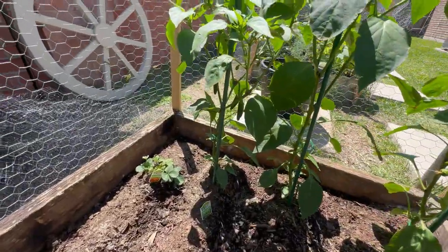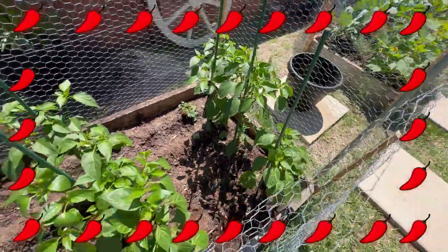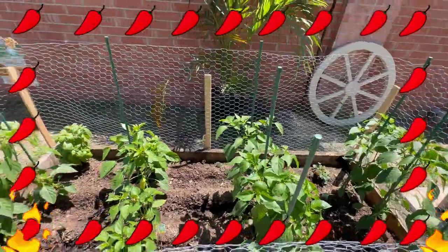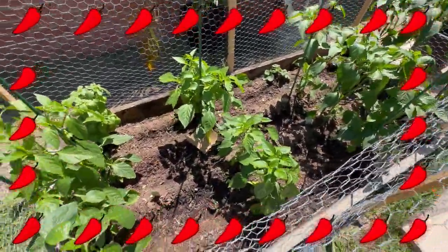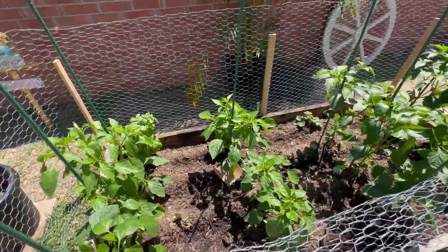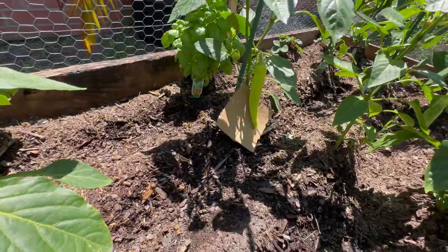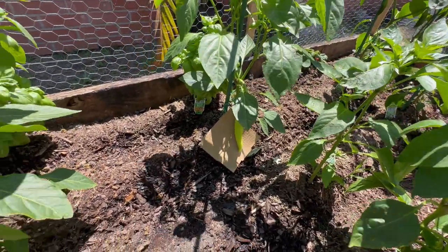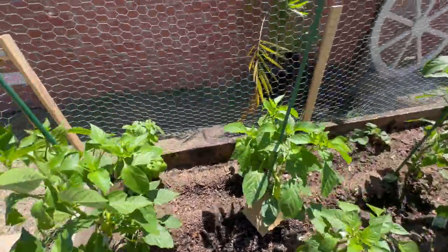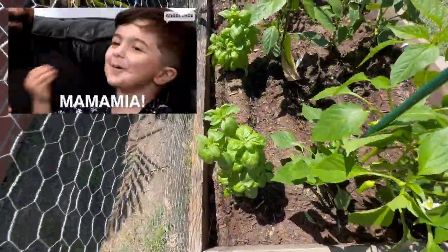Take a look at those jalapeños popping in there. We got red bell peppers, green bell peppers, yellow bell peppers, jalapeños, poblanos — oh man, look at that sweet banana pepper. We might need some help — is it time to harvest that? I put some cardboard at the bottom because I didn't want it touching the soil. We got some basil, and man, we've already tried some of this stuff — it is good.